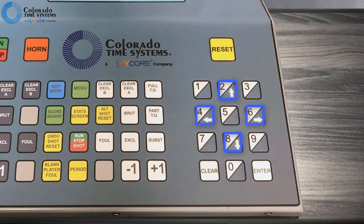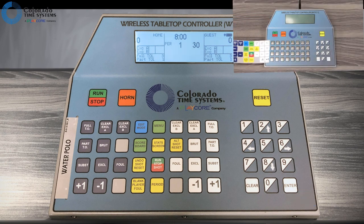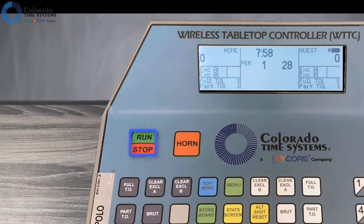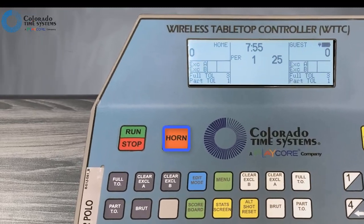Use the arrow keys to select your sport and press enter to open it. Make sure the correct keyboard insert is in your unit. We are showing water polo; other sports are similar at this point. Use the run-stop button to start and stop the clock. You can also use RSRs for this function.